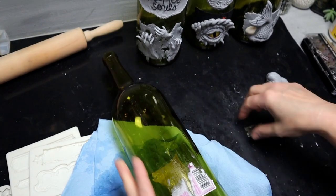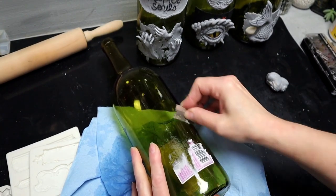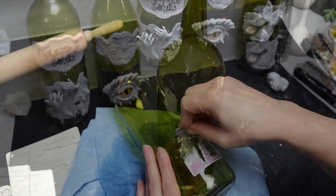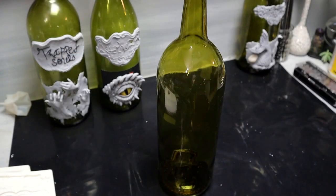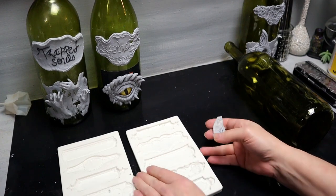The first thing I'm gonna be doing is just getting rid of the labels, and that comes off pretty easy if you're using some rubbing alcohol and a razor blade.